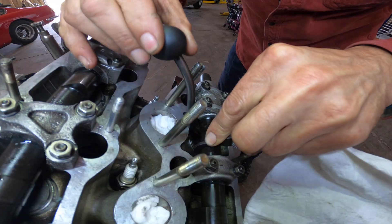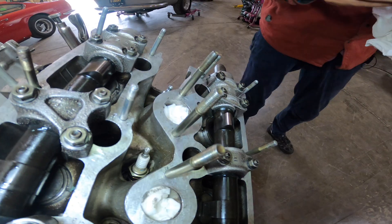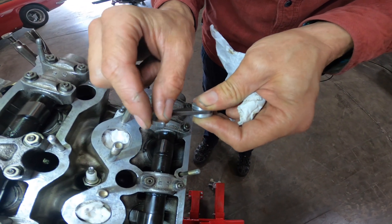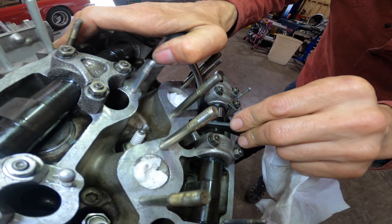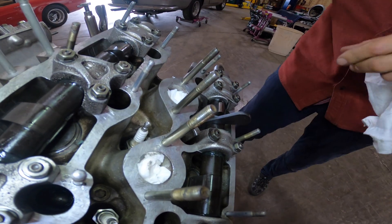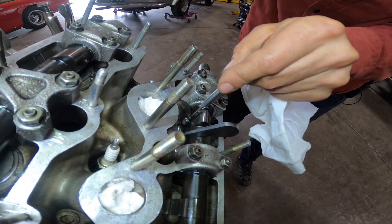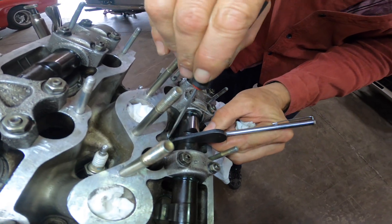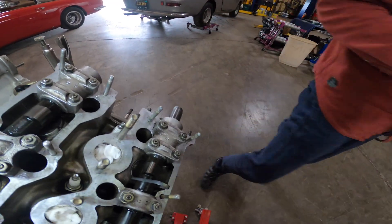Once that tool is in place it holds the bucket, and then theoretically a magnet should lift the shim out — but a lot of times there's a little suction. There's oil on the shim. There it is — shim's out.